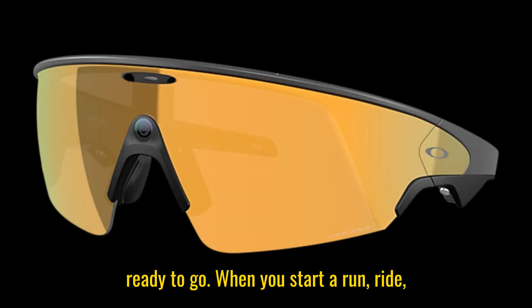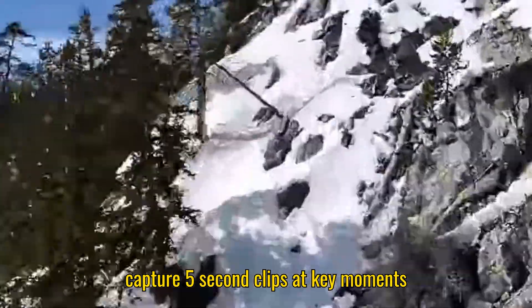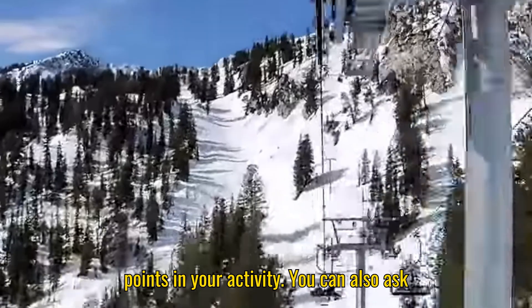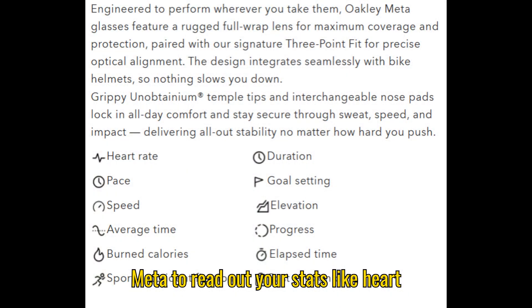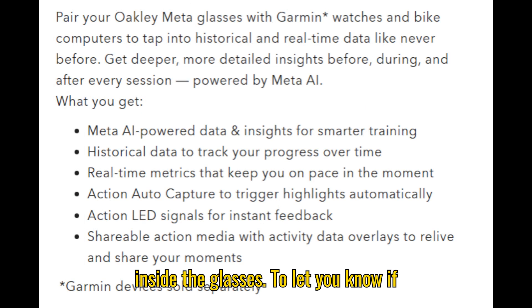When you start a run, ride, or hike, the glasses automatically capture 5-second clips at key moments, like mile splits or other important points in your activity. You can also ask Meta to read out your stats, like heart rate or pace, and there's even an LED inside the glasses to let you know if you're outside your target zone.